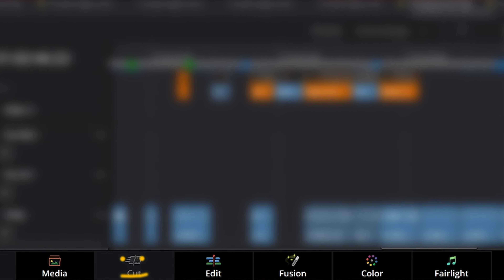It covers the media page, the edit page, the fusion page, the color page, the Fairlight page, and the deliverer page. The cut page is not used in this course. There are projects for each step of the process, so if you get lost, you just load up the next project and you're back on track — mostly.